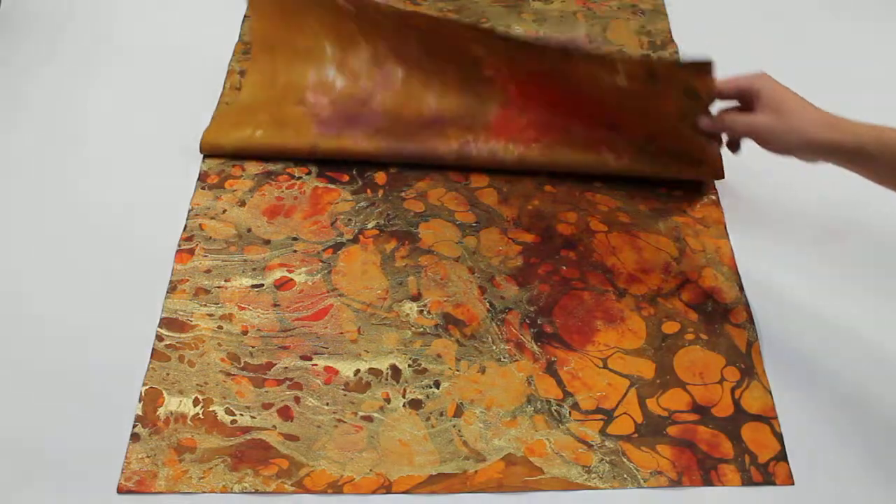This has been for Mulberry Paper and More dot com and I hope you saw the difference between Mesa and Volcano just a little bit better.